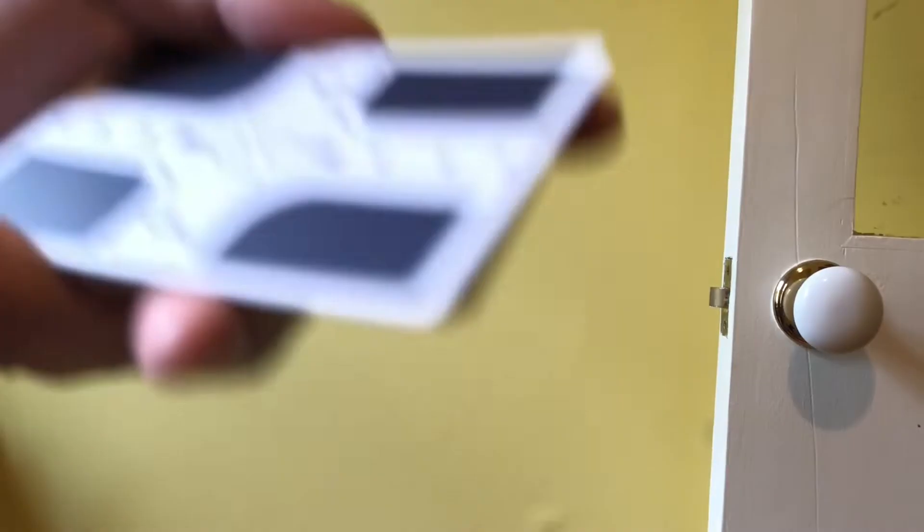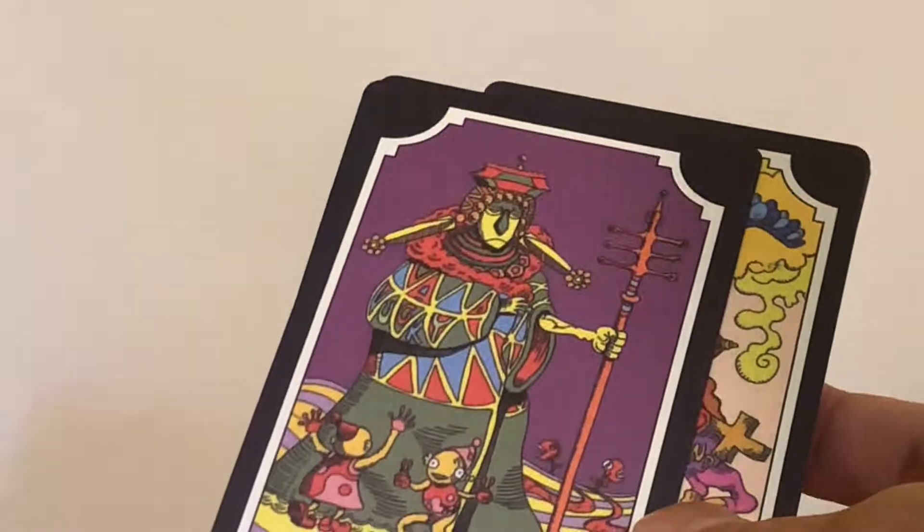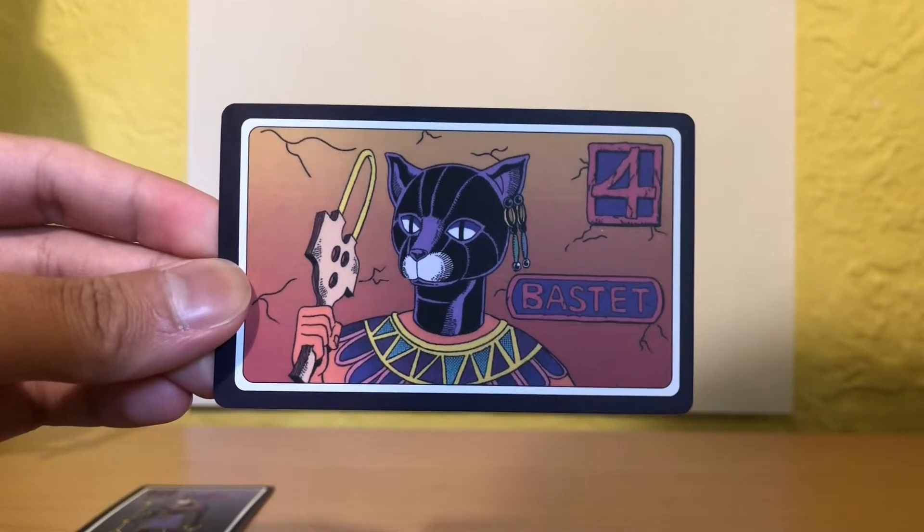The cards look exactly like their on-screen counterparts, and furthermore it's printed stupidly well for a third-party product. It comes with both the protagonist stands as well as the enemy stands — it's so good I would even hang these up on my wall one day.